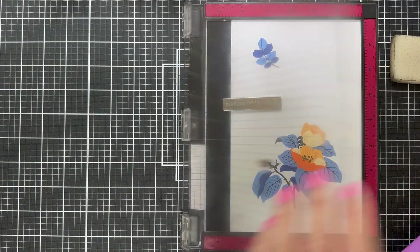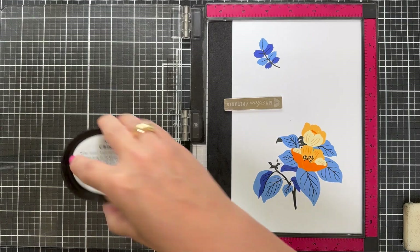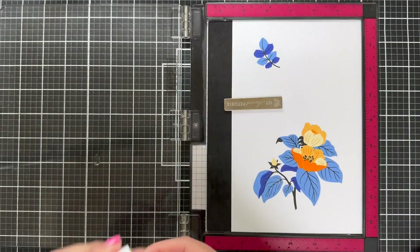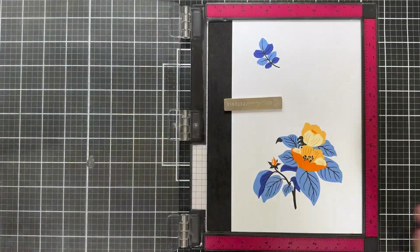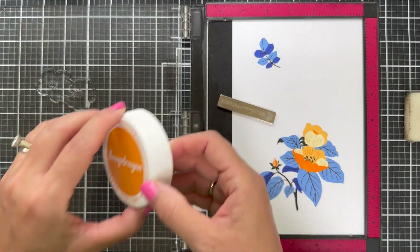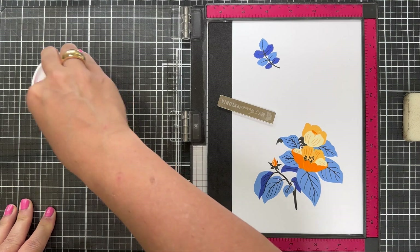All these little detail pieces in the center — I want to say stamen? I probably should have Googled it before I started talking floral anatomy. Now we're adding some more blooms with Snapdragon — I love that name. I just took inspiration from the insert. There are some awesome color combination suggestions that I highly recommend.